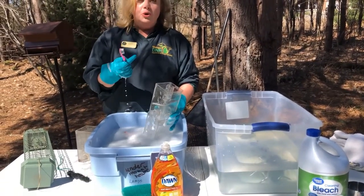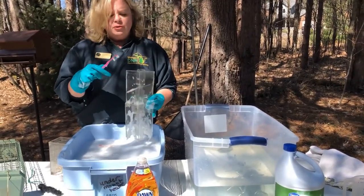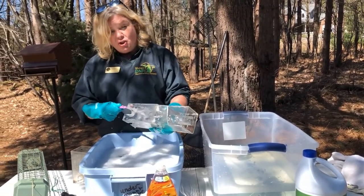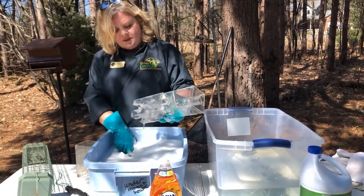Another tool that works really well is an old toothbrush. It's always great to have a few of these around. Take your old toothbrush and you can get in those really tight corners to clean that up. Be sure you throw away that old toothbrush when you're done because nobody wants to use that again.